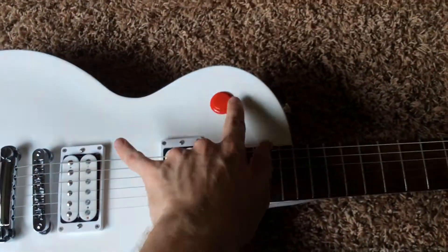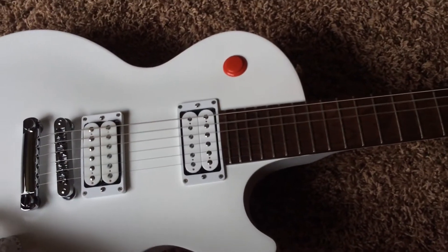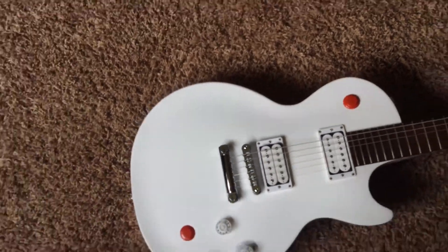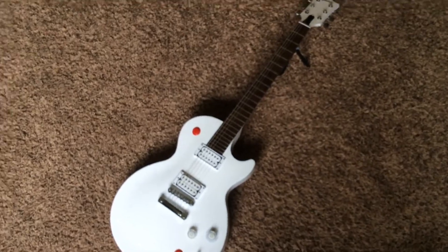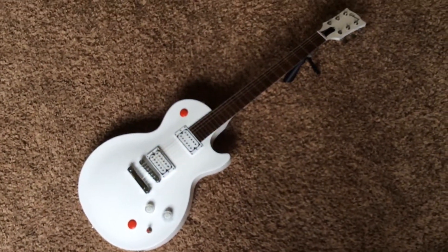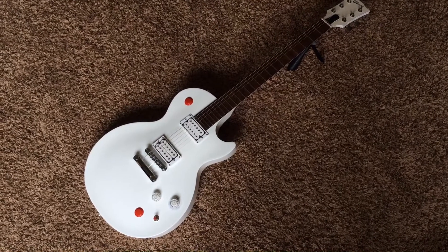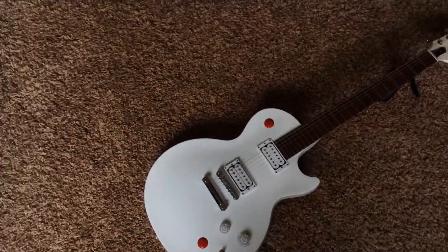If you're not familiar with this model, it has two kill switches. Basically, when you strum while it's plugged in and you push that down, it stops the signal. It can give you a really cool sound — it's kind of hard to explain, but if you're looking at a Buckethead signature Les Paul, hopefully you're familiar with his music. I think the easiest song to mention that he uses it on is Jordan.